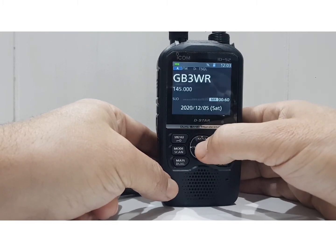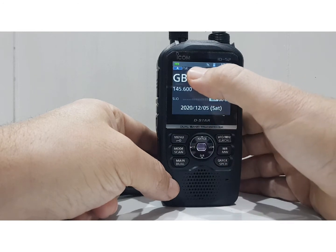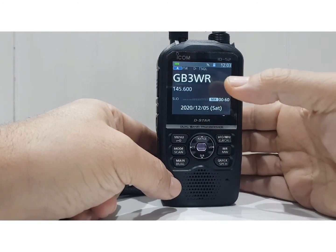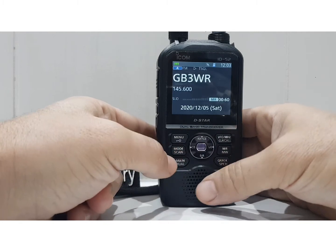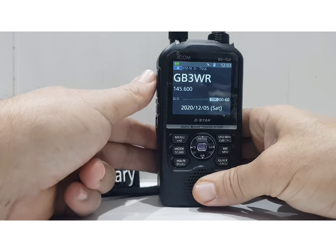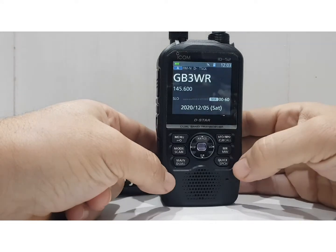Let's hit duplex. It looks like it's scanning the input frequency — it's showing there, so it could literally just be constantly scanning the input. That's quite handy. To stop it, pushing the mode button doesn't seem to stop it consistently, so hit the PTT and that stops it. That's what I normally do.